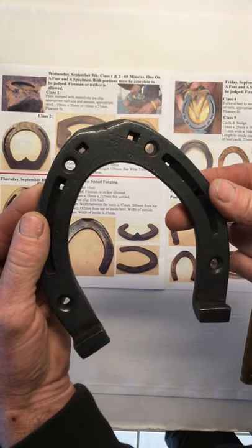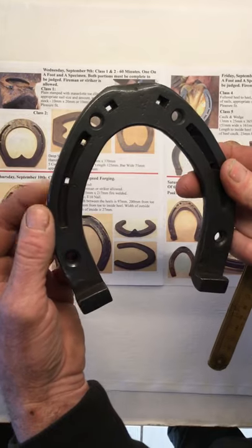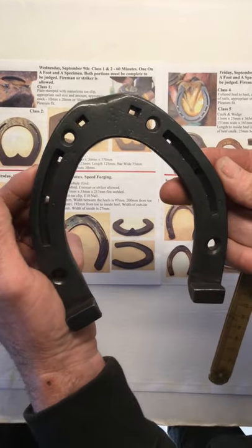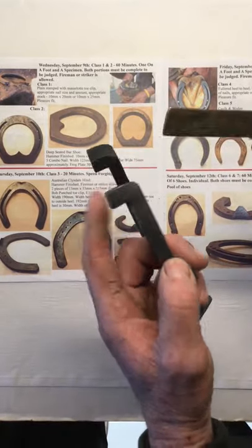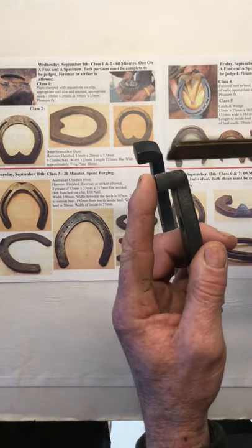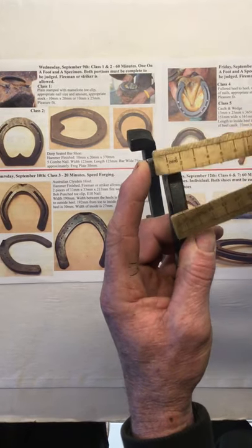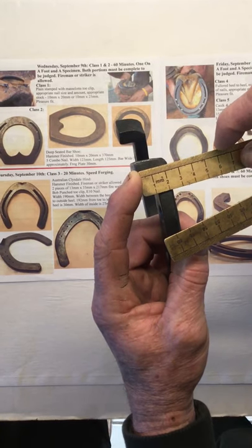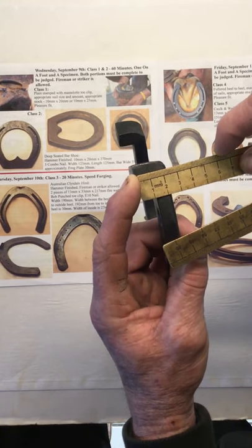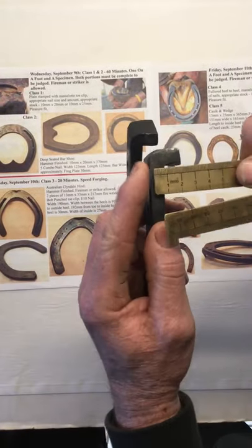It's fit up for an E6 slim and the fullerane has got two nail holes on each side. The heel cocks are in line with the branch and they are just a frazz under one inch, which would give us probably about just under 25 millimeters. I think they're both approximately the same height.